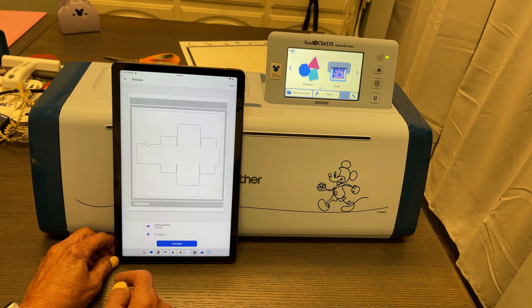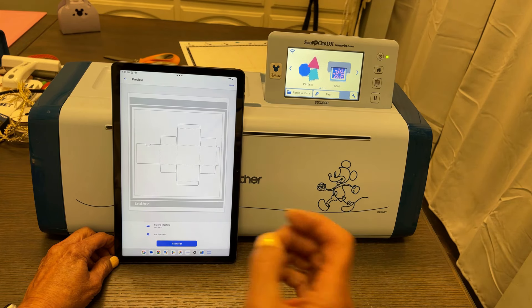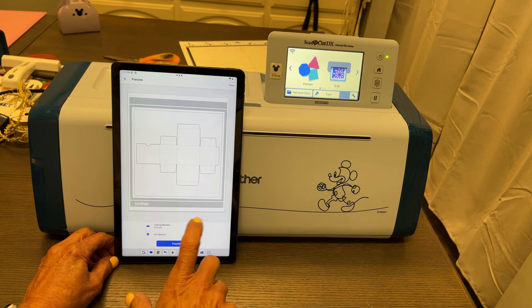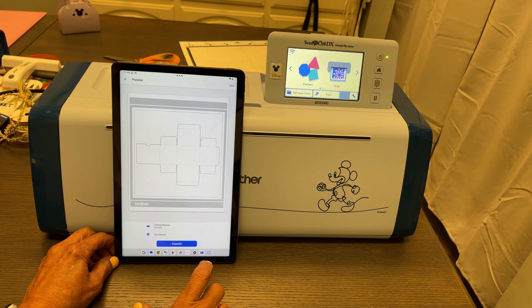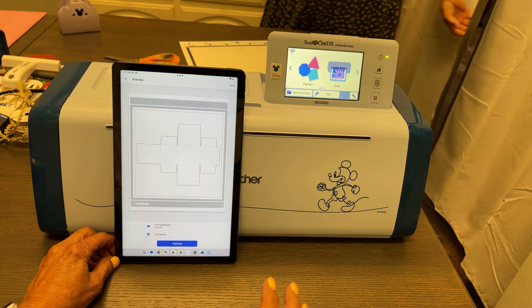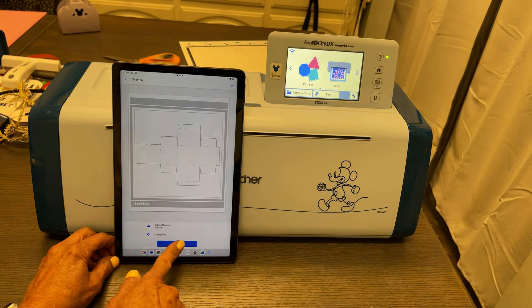You must make sure that your ScanNCut is registered to your Canvas account. This is actually on Art Spira, but when you register for Art Spira you can just register with your Canvas login, and then everything is already there, which makes it really seamless.